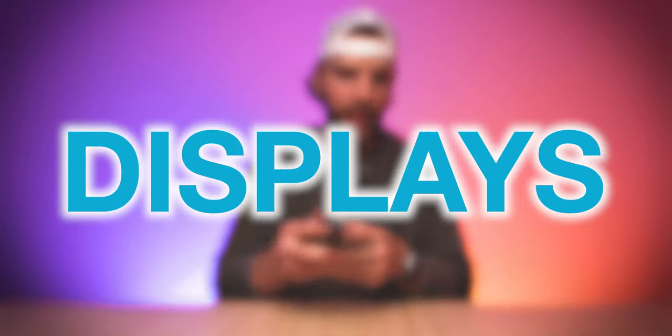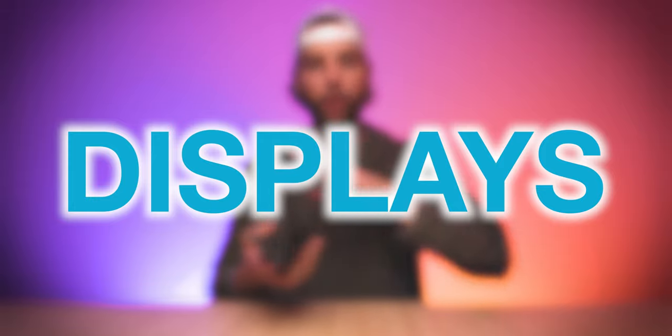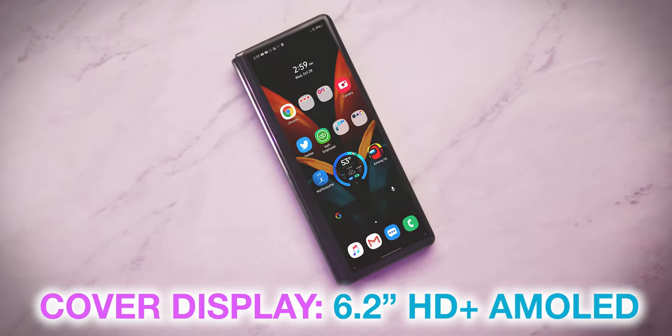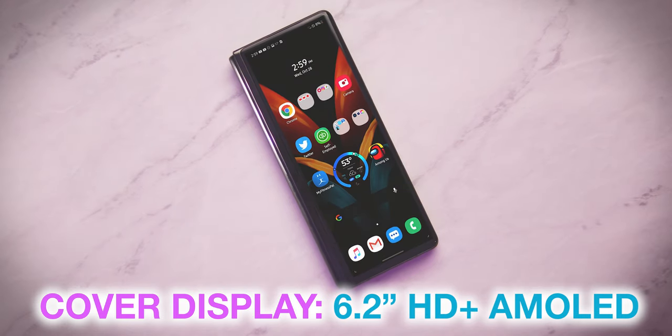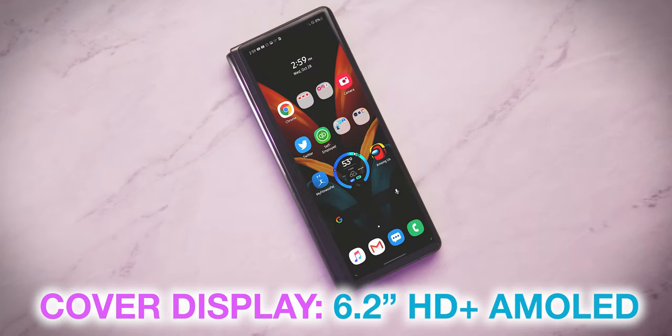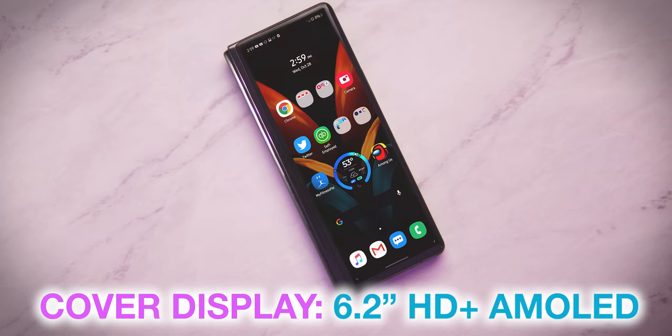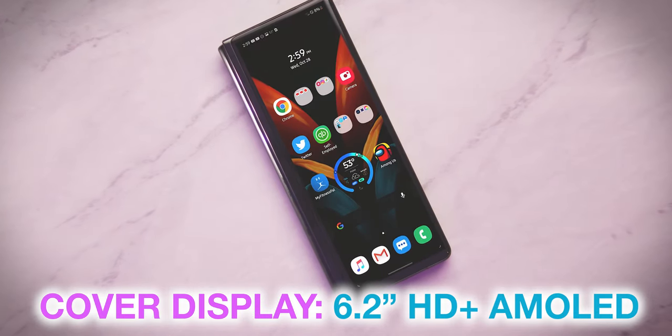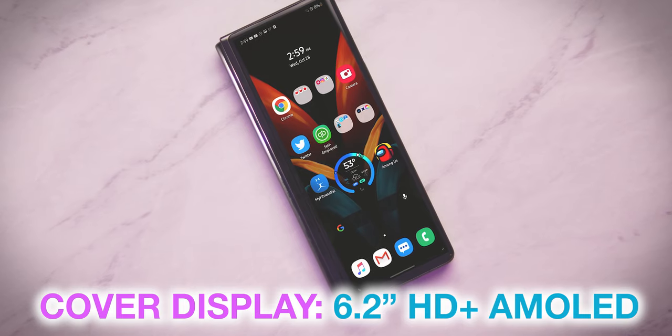As a byproduct of the design, one thing we actually have to spend a lot of time talking about are the displays. The displays of the Fold 2 are what make this device so unique. On the Fold 2, as you can clearly see, there are two displays. There's the cover display on the front, and if you open it up, you have the main display. The cover display is a 6.2-inch HD Plus AMOLED display, which utilizes the entire front of the Z Fold 2 device, with a convenient camera cutout right at the top for your quick selfies or for your face unlocking.